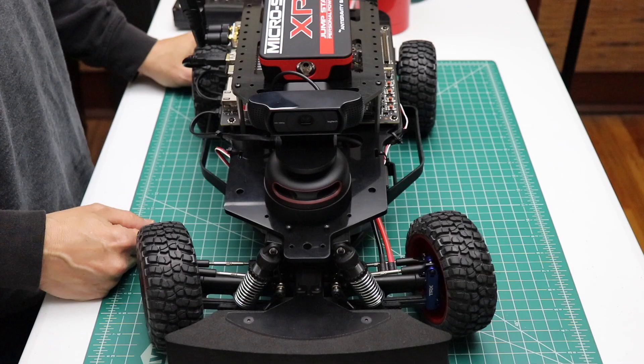Hello, it's Jim. Today is part two of our flat nose race car J build. Let's get started.